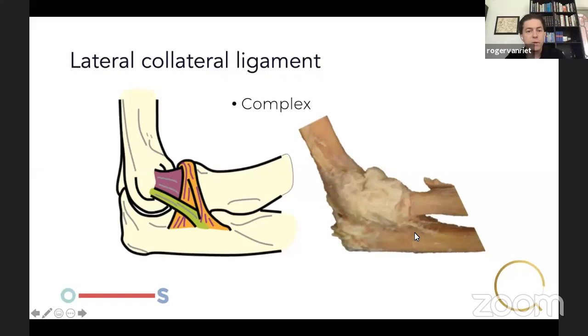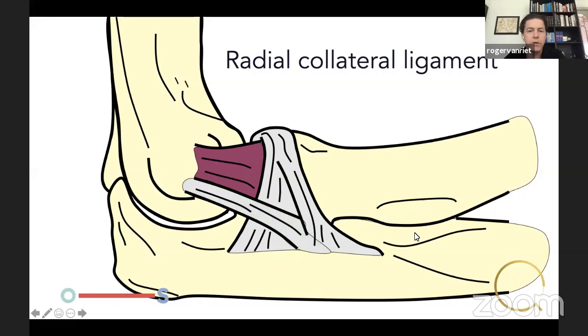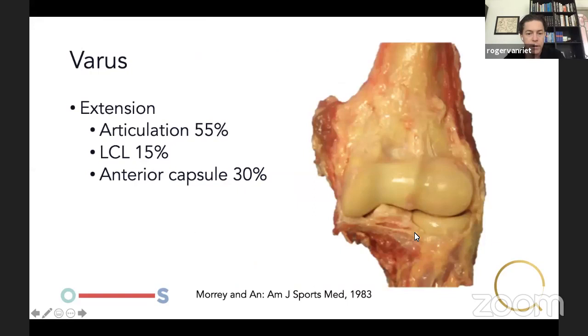The same goes for the lateral collateral ligament — it's also a complex. The LUCL is the primary stabilizer to posterolateral rotatory stresses. Then there's the radial collateral ligament, which attaches to the humerus and then to the annular ligament — it does not attach to the radius. The annular ligament stabilizes the proximal radioulnar joint, and it too attaches to the ulna, not the radius.